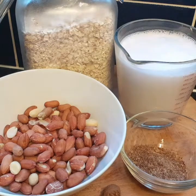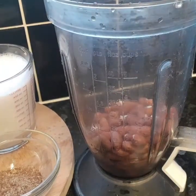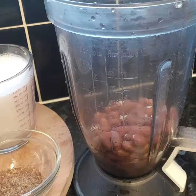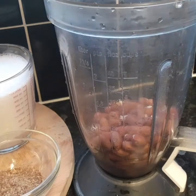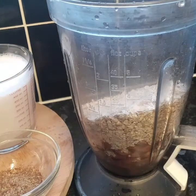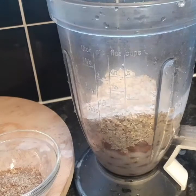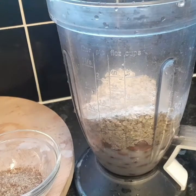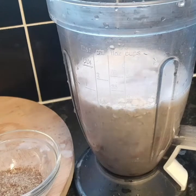I've got my blender over here. I'm gonna go ahead and add the peanut to the blender, and I'm also gonna add some oats in there — just about a cup of oats, because I'm not making a lot of porridge. I'll also add some coconut milk and some alkaline water, and then blend it all out.